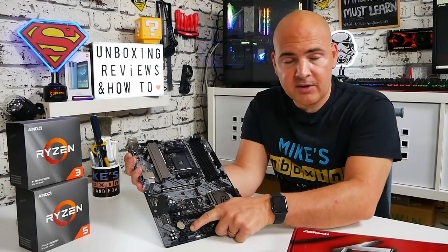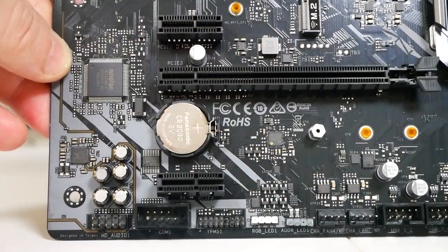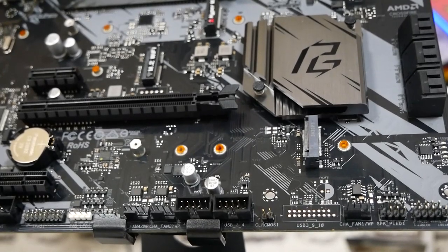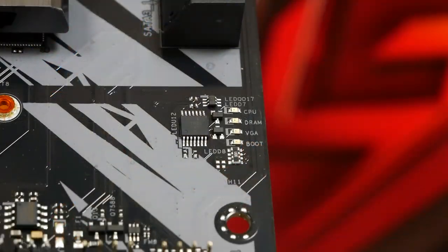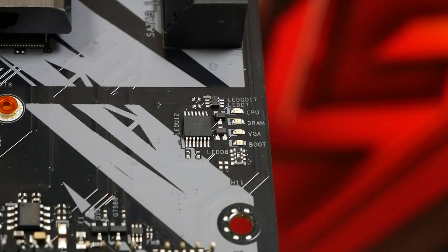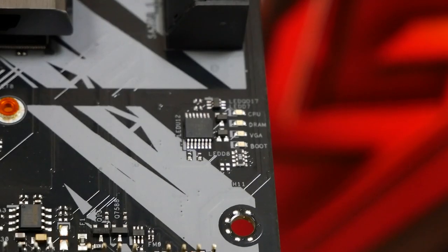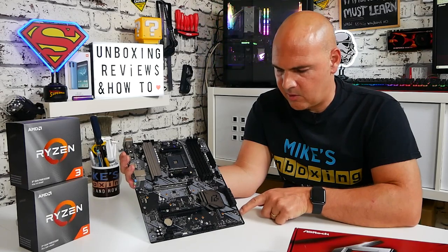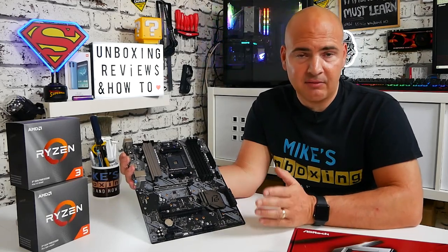Moving down further, we've got another PCI Express Gen 3 x1 port and also a PCI Express Gen 3 x2 socket for NVMe or M.2 SATA-based drives. One of my favourite features is the DLEDs at the bottom — if you're having problems and don't get anything on your screen, the DLEDs will cycle through to tell you what's going on. Once your system has booted those lights will stay off, so there are no distracting lights after the boot process.